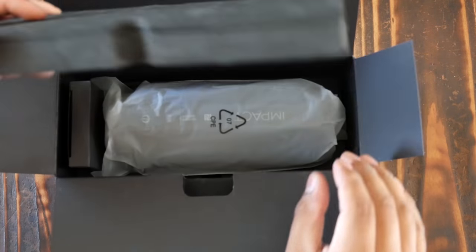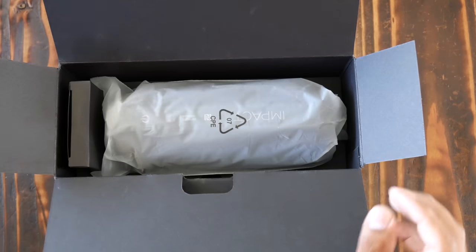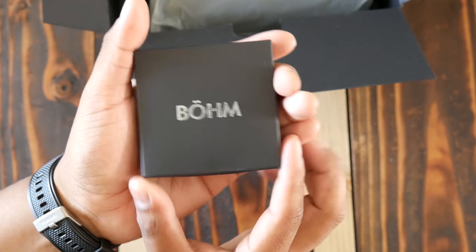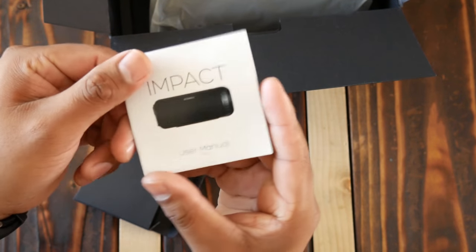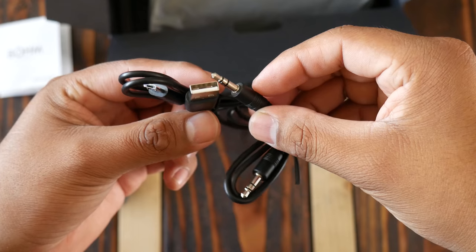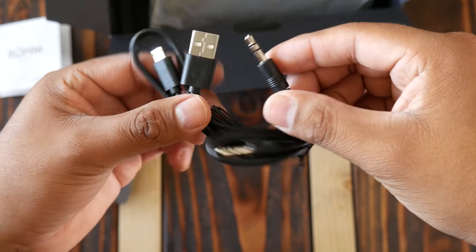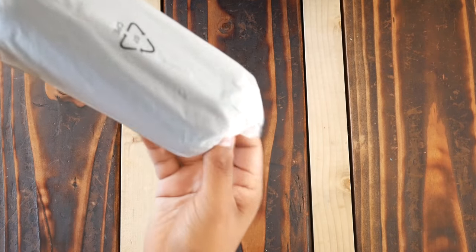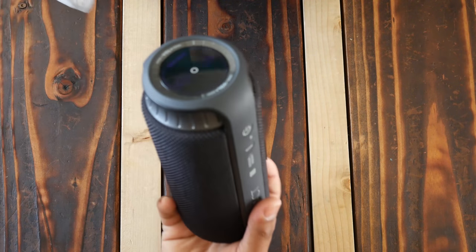So let's dive into the unboxing real quick. The speaker comes well packaged with some foam to protect the speaker when it's being shipped. There's a small box that most likely contains the accessories. It comes with a usual instruction manual detailing all its features, a micro USB cable for charging, and a 3.5mm aux cable to use with the speaker when you don't want to use Bluetooth. This speaker is running for $70 on Amazon at the time of this review and I'll leave the link in the description in case you want to pick it up.